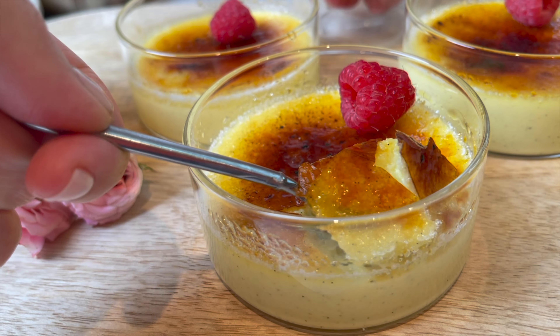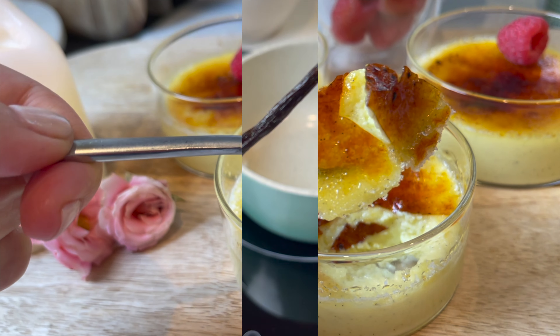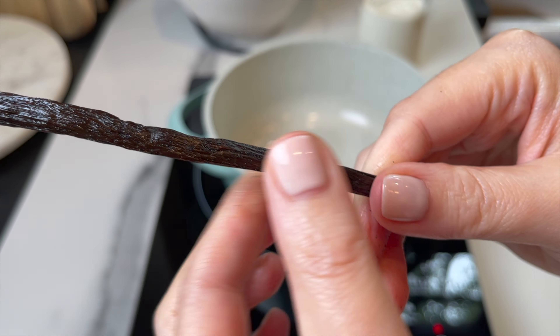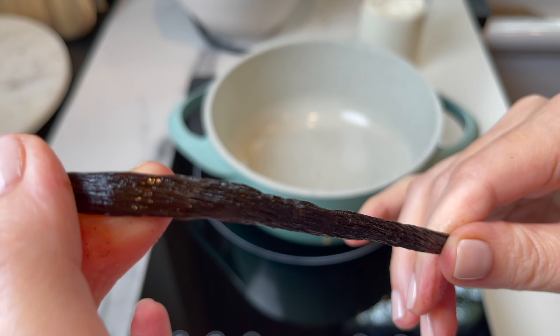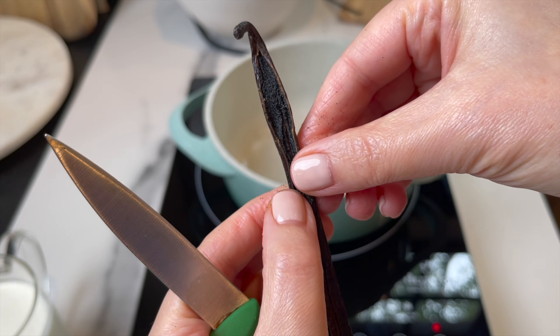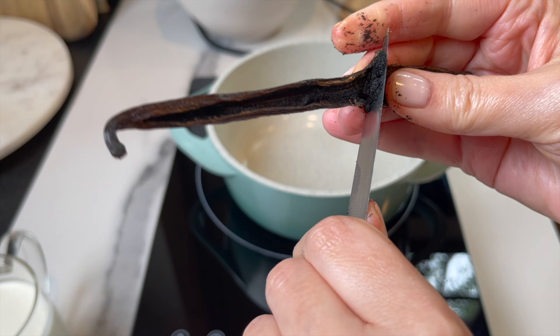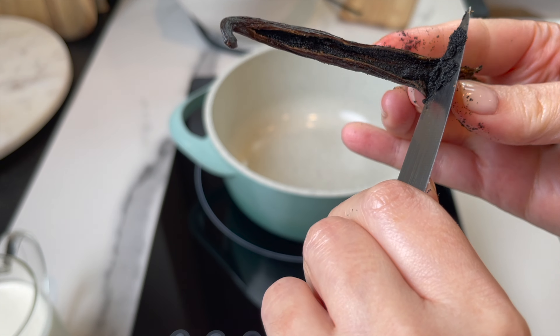Let's make the most amazing creamy rich decadent crème brûlée. These are the basics — you can't mess it up if you follow my method. Let's get started. This crème brûlée is silky smooth; I'm gonna use the best vanilla bean I can find.